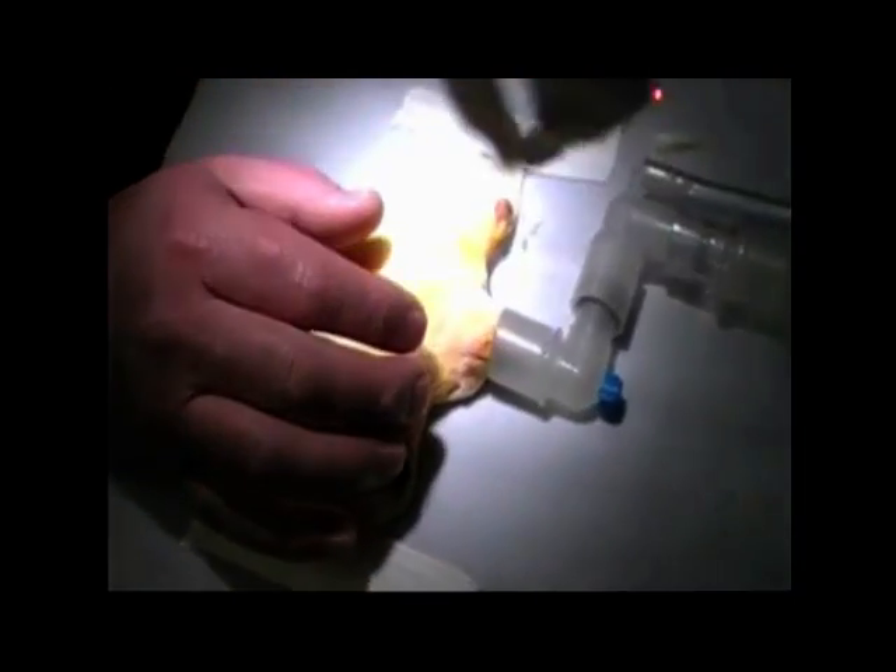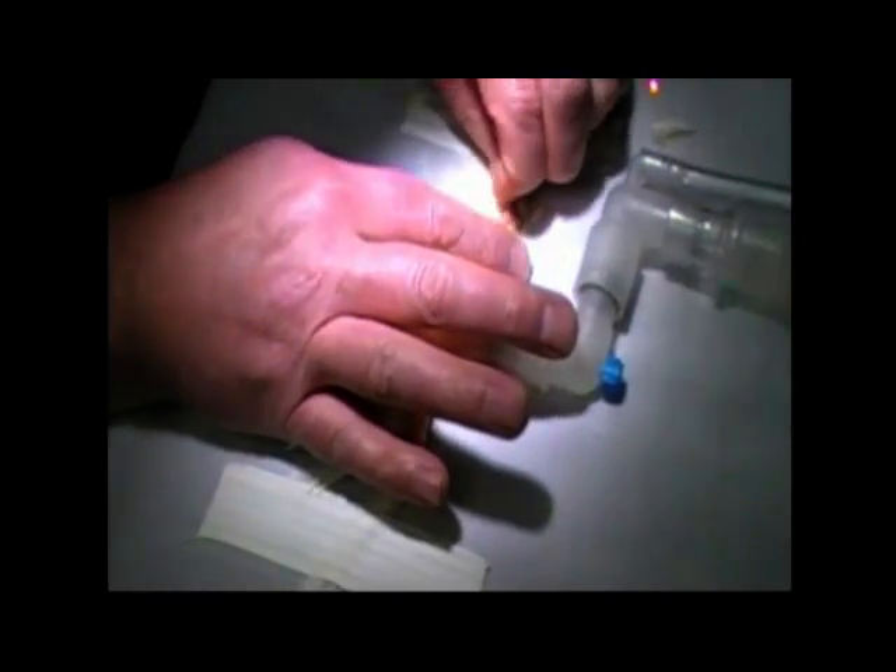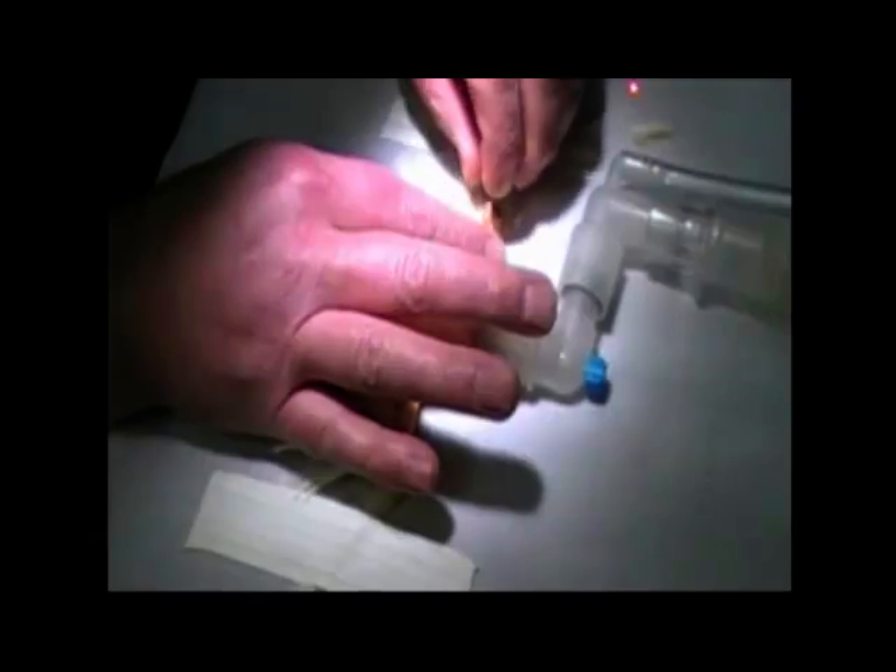I will have my technician turn off the oxygen flow for just a minute while I'm actually doing the laser, because I don't want to have a flare.